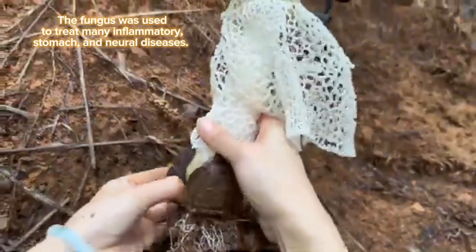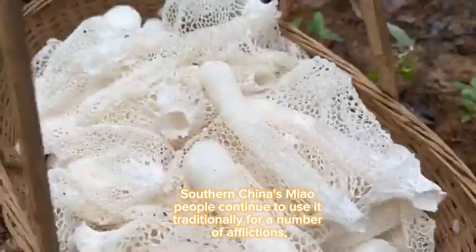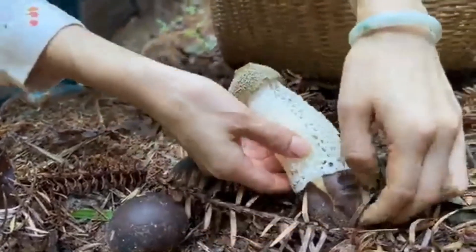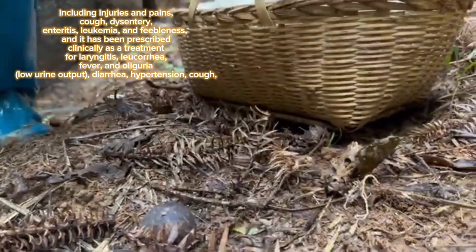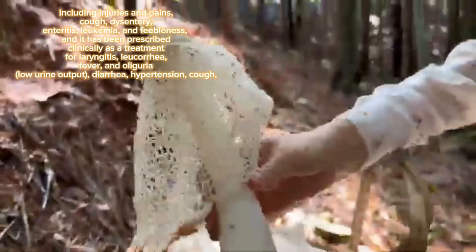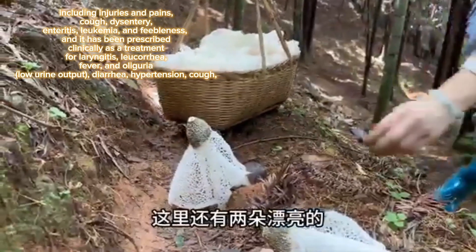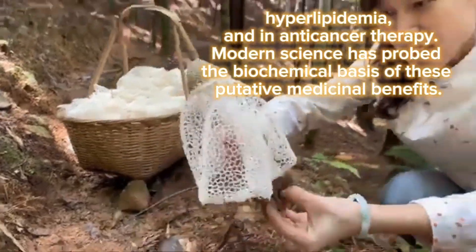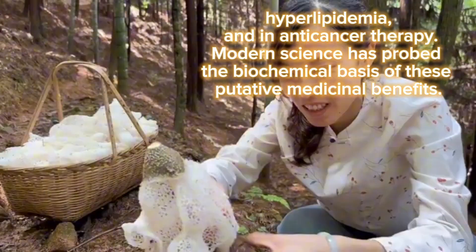The fungus was used to treat many inflammatory, stomach, and neural diseases. Southern China's Miao people continue to use it traditionally for a number of afflictions including injuries and pains, cough, dysentery, enteritis, leukemia, and feebleness. It has been prescribed clinically as a treatment for laryngitis, leukorrhea, fever, oliguria, diarrhea, hypertension, cough, hyperlipidemia, and in anti-cancer therapy. Modern science has probed the biochemical basis of these putative medicinal benefits.